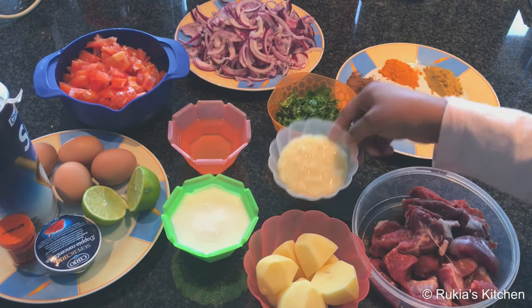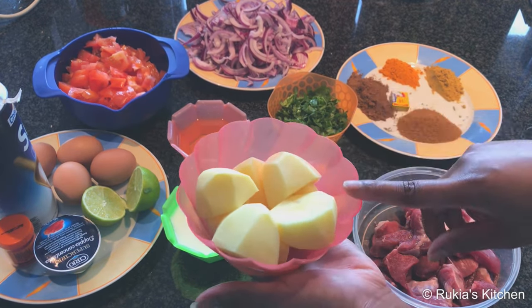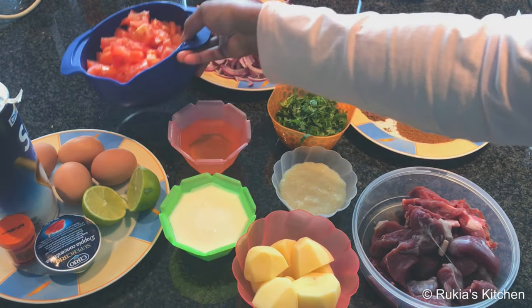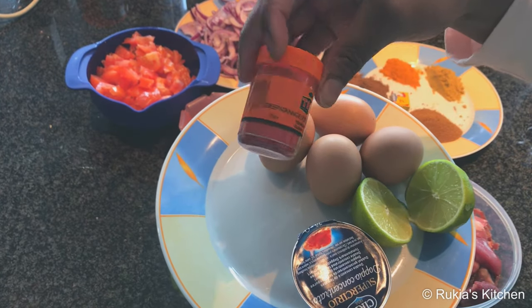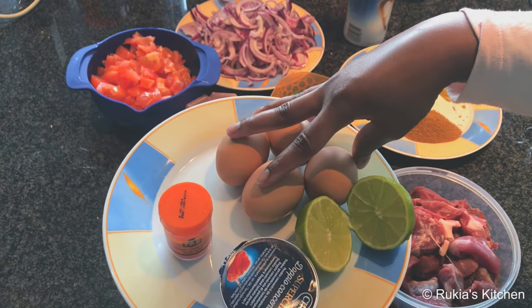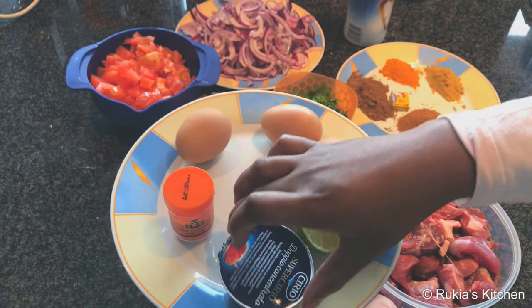Ginger garlic paste three tablespoons, four large potatoes, four large tomatoes cut into small pieces, salt to taste, food coloring in orange, four large boiled eggs, one lime, and lastly three tablespoons of tomato paste.